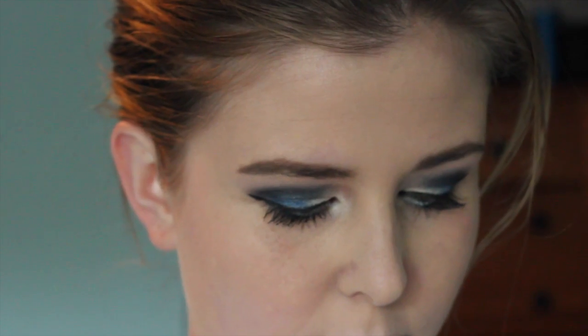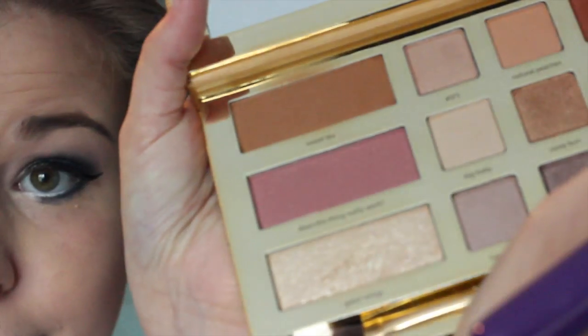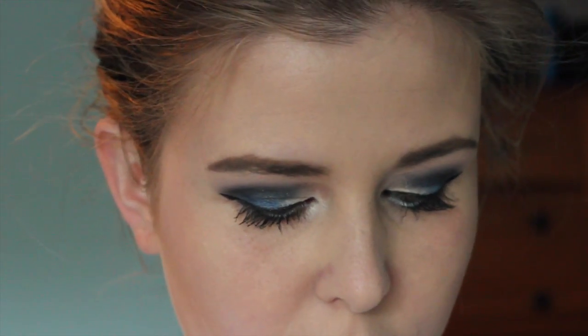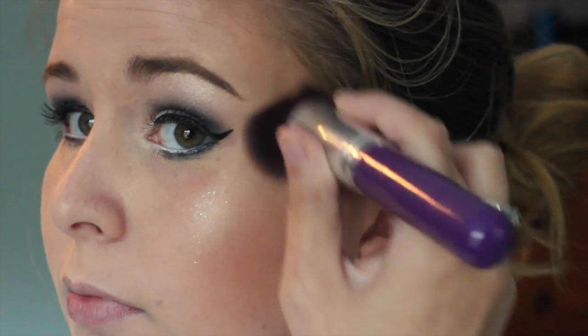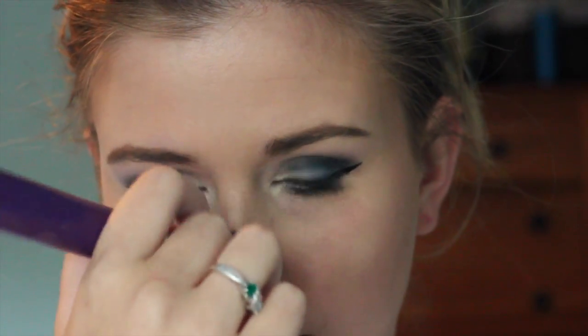Now I'm just doing kind of a basic contour. I'm using the Swamp Queen palette from Tarte and I'm just using the bronzer and the highlight that came in that palette. Just doing very simple contouring — the three-B thing with the bronzer — and then I'm just taking the highlight in as well. Nothing fancy, just really simple. Highlighting a little bit on my cheek, temple area, and along my nose as well, and a little bit on my cheek.